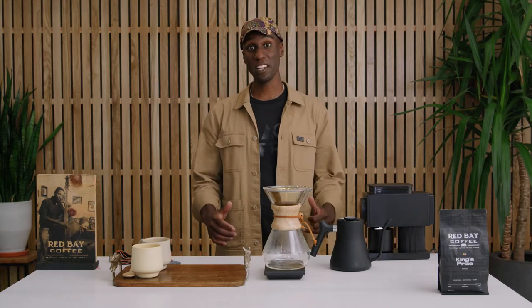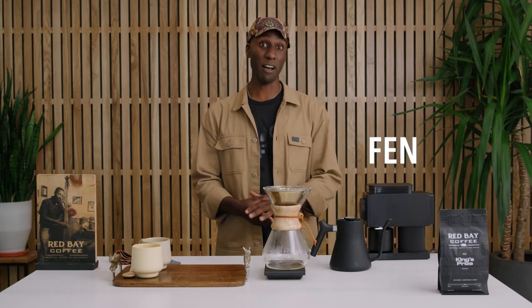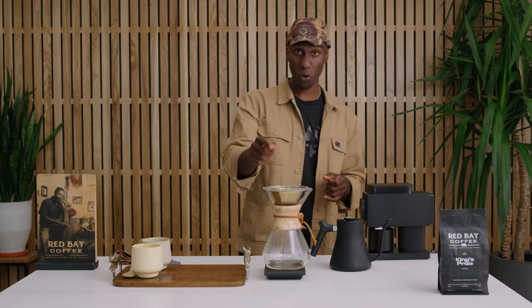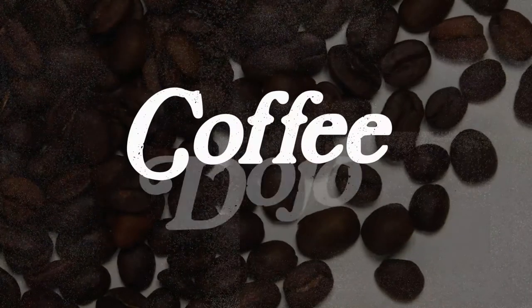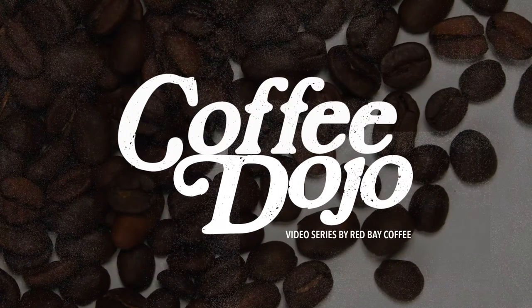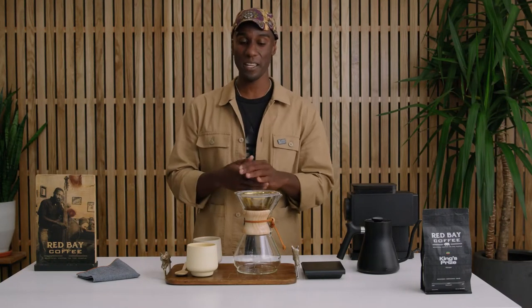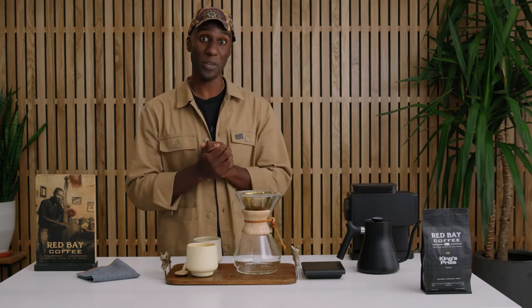Hey y'all, I'm Fen-Yan, or Fen, from Red Bay Coffee, and today I'm going to show you how to make a pour over with the Chemex and the Ovalware RJ3 filter. If you love making coffee for your friends, your family, to share, the Chemex is the tool for you and this tutorial should help you out nicely.